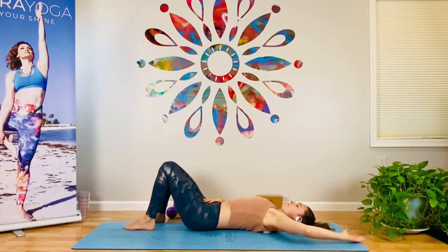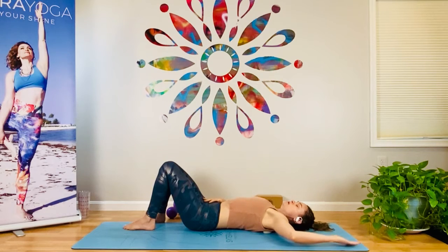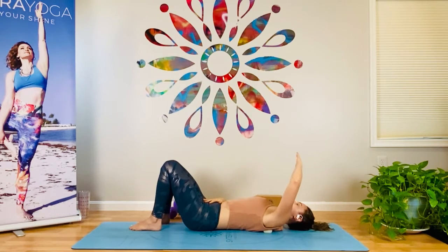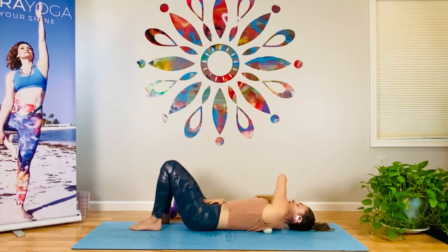One more time. Let's keep that 90-degree angle with the arm. This time you're going to lift the whole unit of the arm up and across your chest. Reach it as if it could tap the floor to the right, then draw it right back down. Tap the elbow. Go across again — the exhale takes you across. Inhale, tap the elbow down.